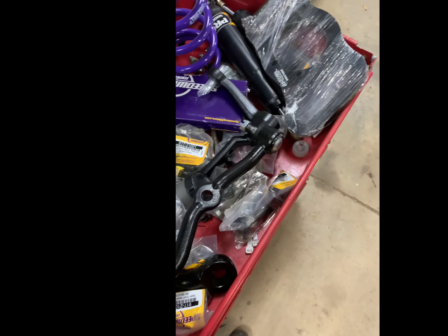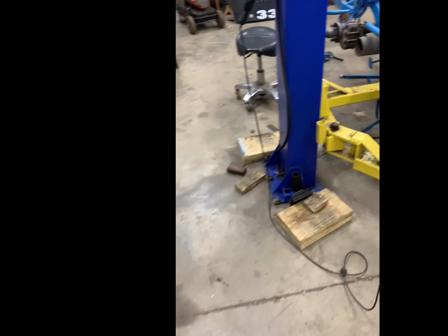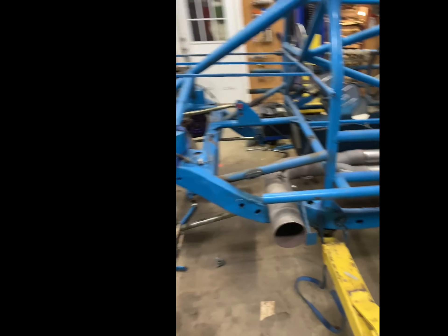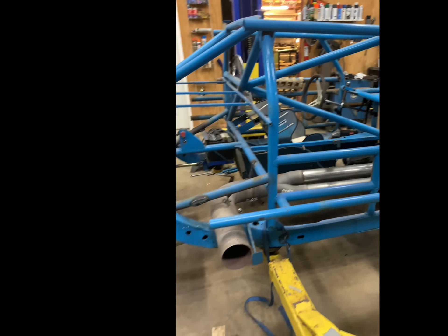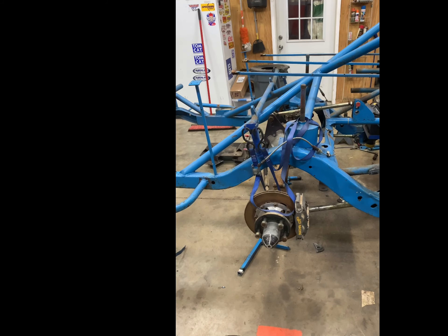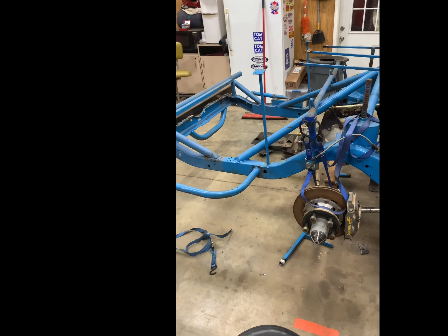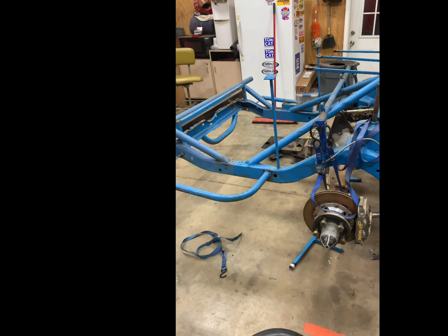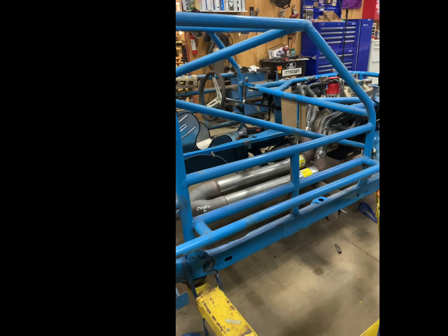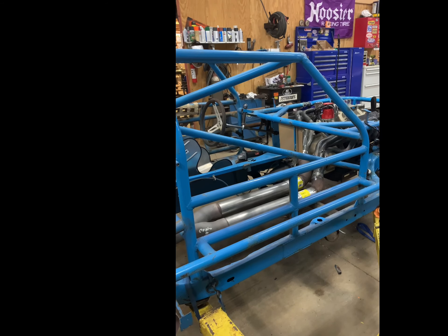We also got a new clutch master cylinder and new idler arm stuff for the drag link that'll fit the spindles on this car. Lots to do tomorrow, but a lot got done today — main things being the exhaust and the steering. We're making a lot of progress. I'll also go ahead and get the fuel cell ready to mount using that square tubing I mentioned. We're moving right along — appreciate you watching, stay tuned.